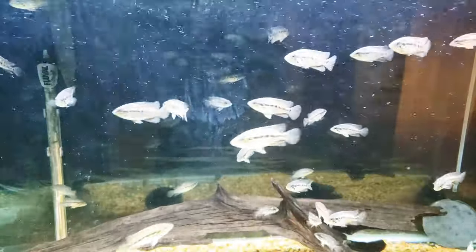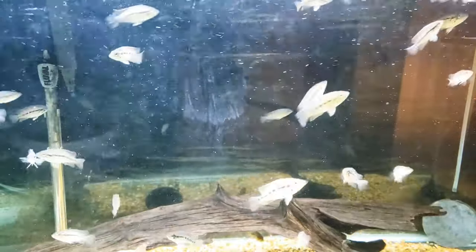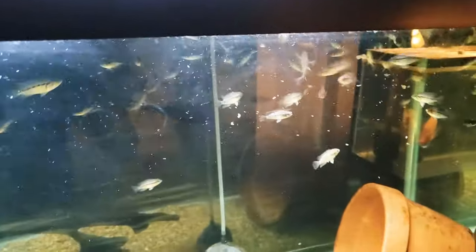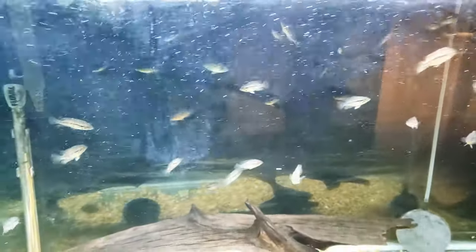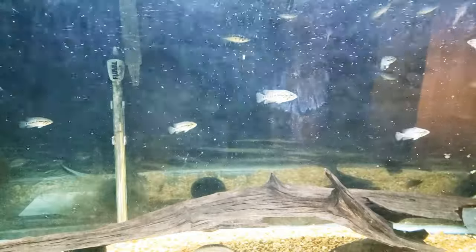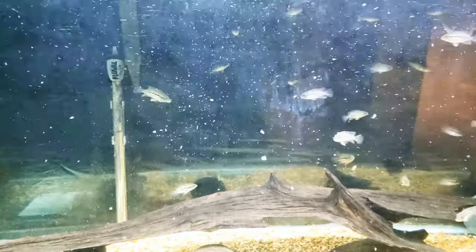Let's drop some of this food in here to get this party started. We have a little small feeding going on here. Before we get into this video, first I'd like to thank you guys for coming to this channel to see this, because you guys could be doing a million other things right now, but instead you're here with me, and I appreciate that.